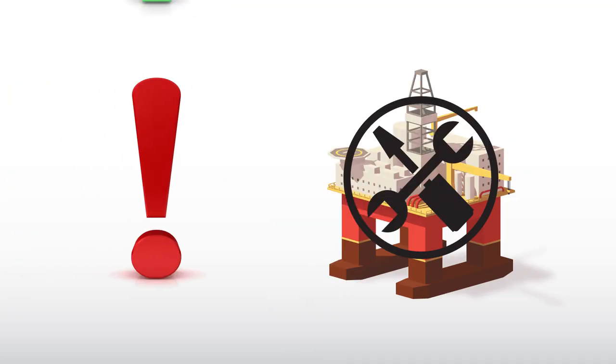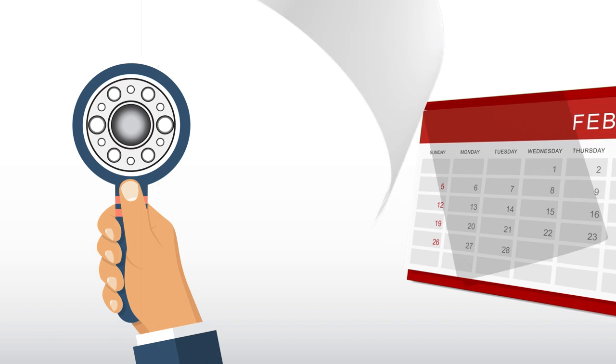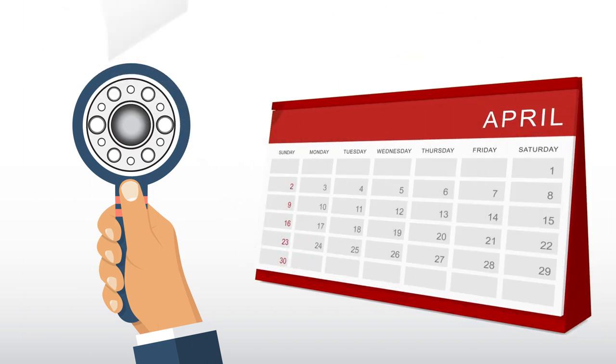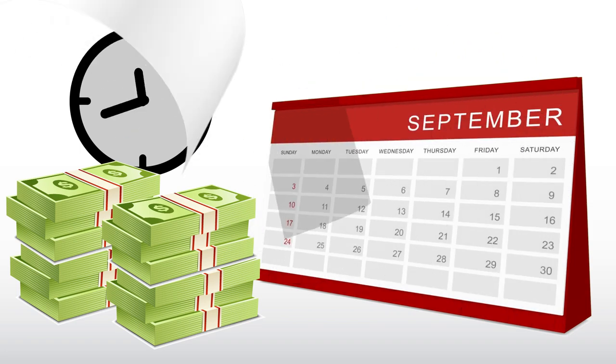Drilling rig maintenance is essential, but capital-intensive. Current regulations require that all drilling risers be inspected every five years, a costly and time-consuming process for operators.